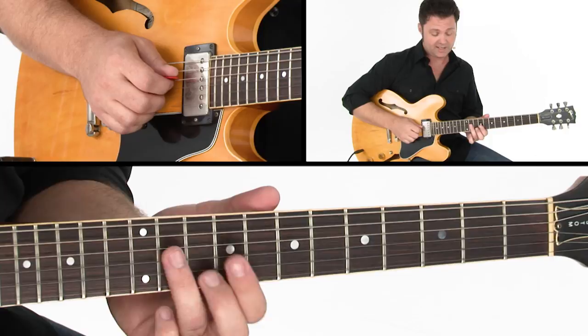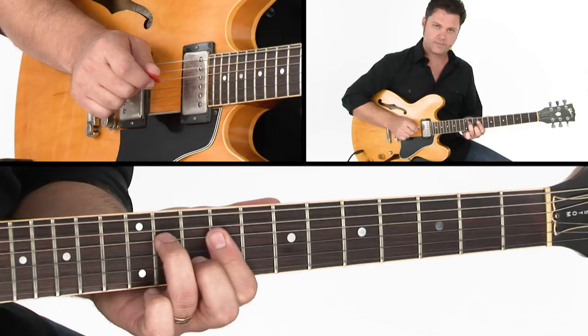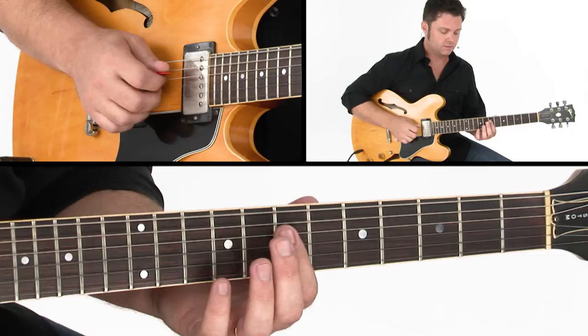From there we'll grab an A triad — A, C sharp, and E — but in this inversion we have C sharp, E, A. C sharp is at the 11th fret on the D string, E is at the 9th fret on the G string, and A is at the 10th fret on the B string. Again using hybrid picking there. Back to an E triad, and then we'll grab a short little chord stab on the notes B and E at the 12th fret.